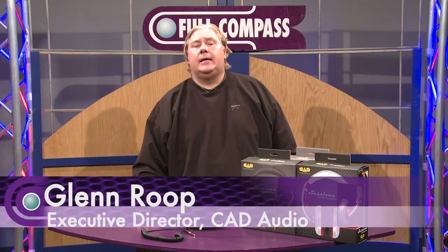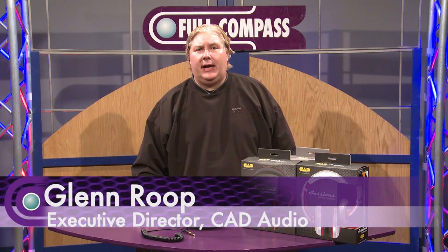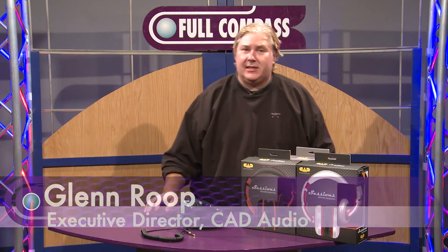Hi, Glenn Roop with CAD Audio. I'm here at Full Compass today and we are talking about a new series of headphones. It is the Sessions series of headphones, and in particular it's the MH510.